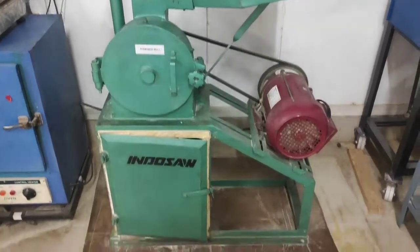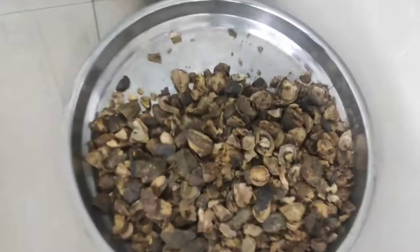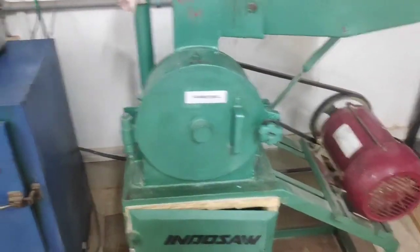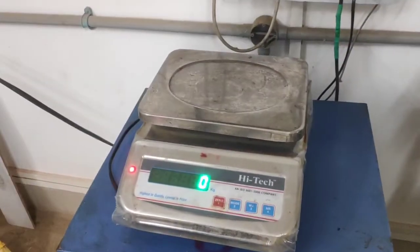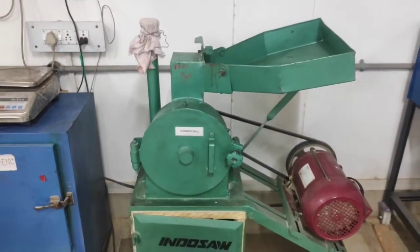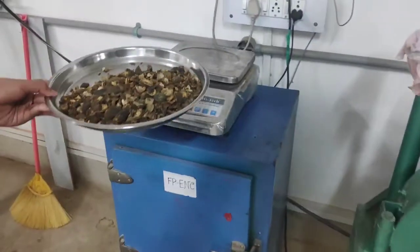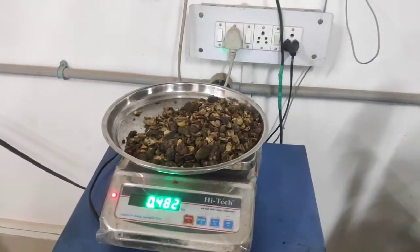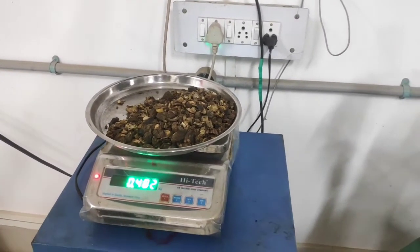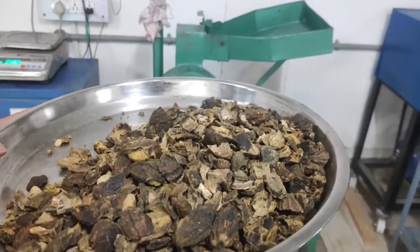The requisites of today's experiment are Terminalia cabula pericarp, empty plates to collect the product, the hammer mill, and an electronic weighing balance. Let us now weigh the sample before milling it. It is approximately 400 grams. Now let us feed the weighed sample to the hopper of the hammer mill.